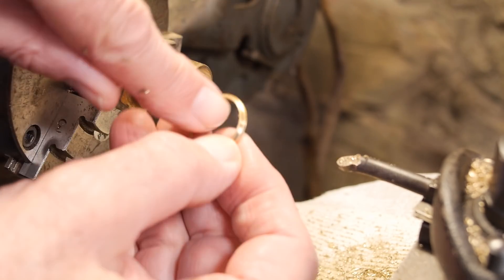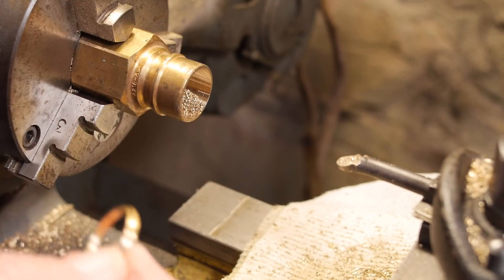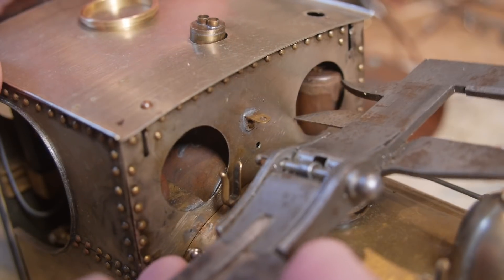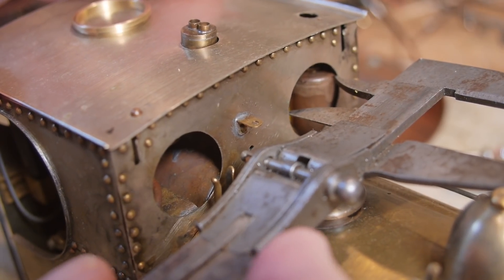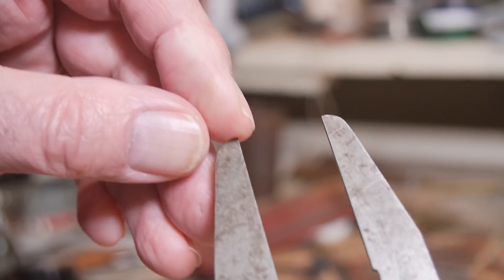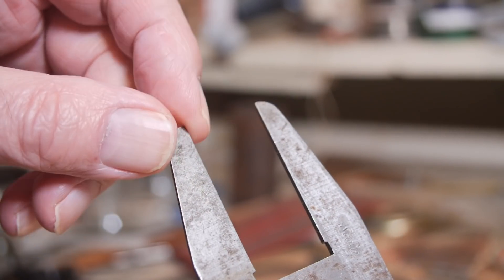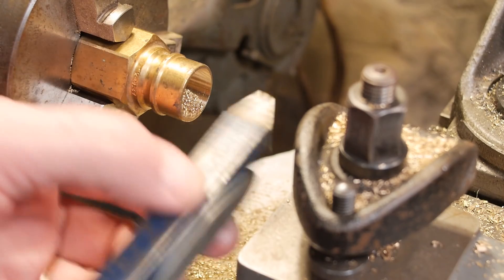Now what I'm going to do is measure that in-step in the front spectacle plate on the locomotive. I do that with these calipers - carefully move them up and down until they won't move anymore, and that's my size. That's the piece that's going to push in, so that's the important bit. This size here is transferred to the size here. That's quite critical because it needs to be a push fit into that front spectacle plate.